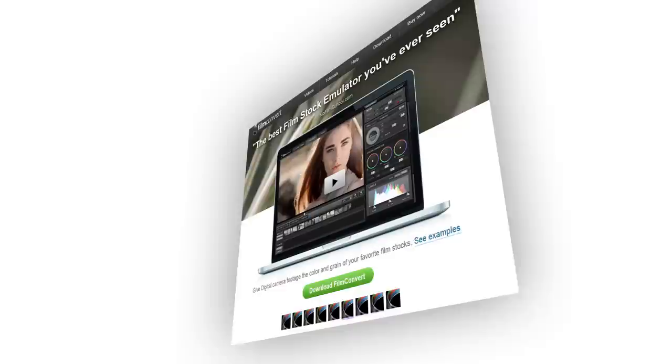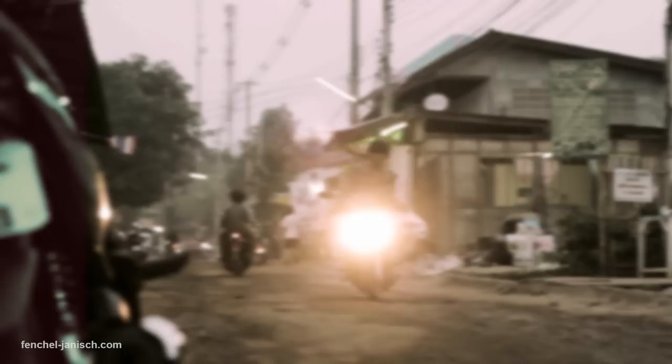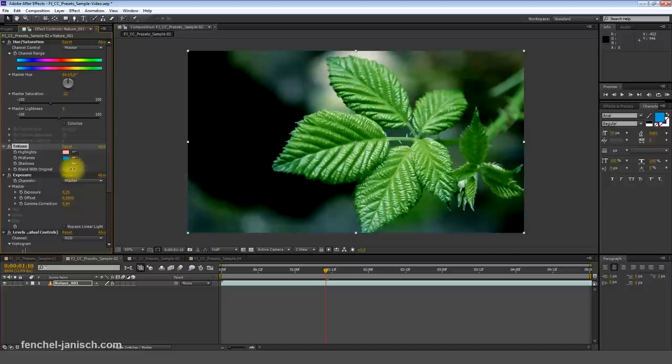FilmConvert seems to be a good choice for beginners or for professionals who don't have the time or budget to grade every shot in detail. If you are new to color correction and grading, we recommend checking out our 50 free presets for After Effects that were designed for DSLR footage. They are easy to apply and every setting such as curves, levels, and saturation can be adjusted to fit properly.